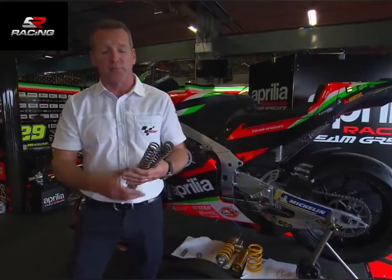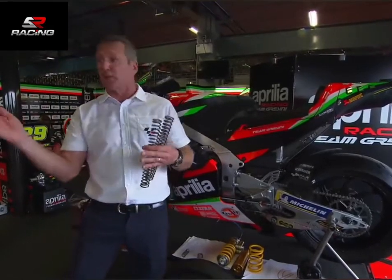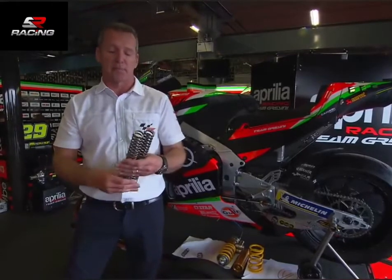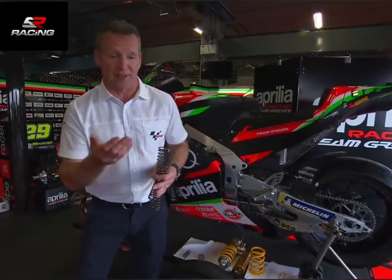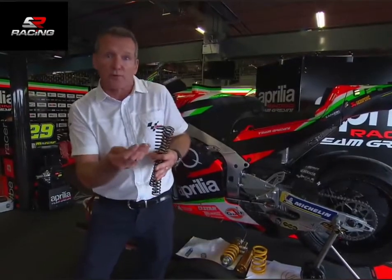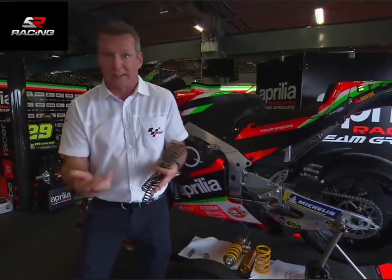Imagine we have hard springs in there — go the other extreme, say you've got 14 Newton metres in there. With these 14 Newton metre springs, through the mid-turn as you go over bumps, it's going to give the rider the feeling that the tyre's going to let go. It doesn't absorb these bumps — lack of grip — he'll either crash, or he'll feel like he's going to crash, and have to slow down, which is not what you want.